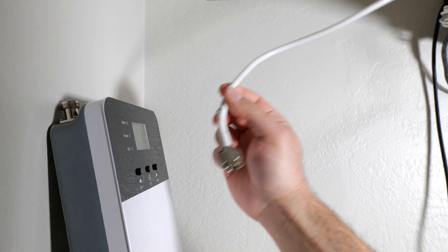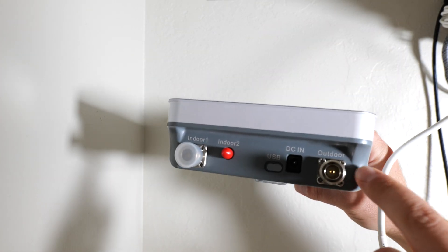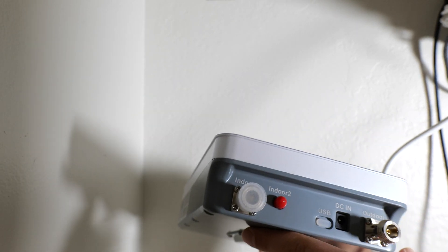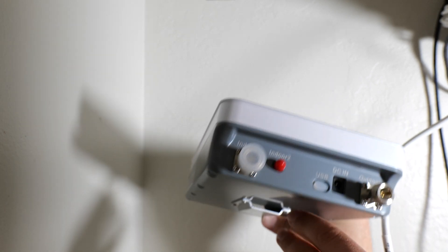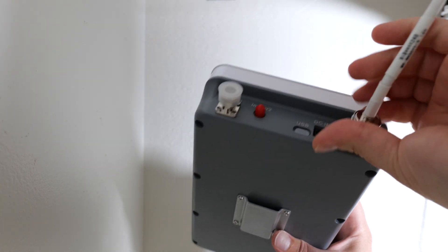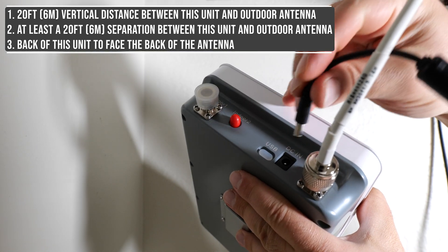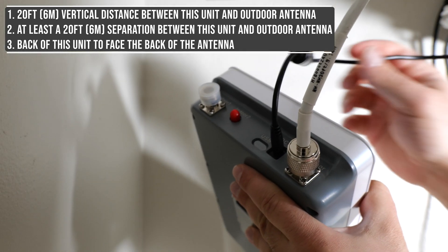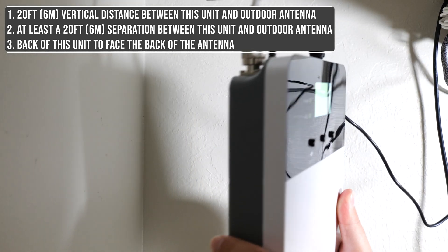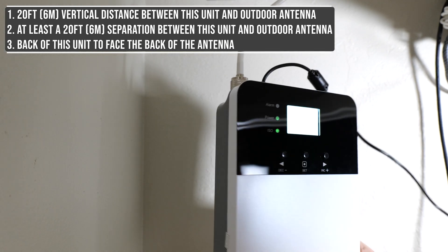I brought this cable through the attic, which is connected to the outdoor antenna, and I'm going to connect it to this booster on the side where it says outdoor. This is where I'm going to plug in the power. Now if I wanted to use the indoor antenna, I would just connect it to this, but my place isn't big enough. So there are three requirements: number one, they want a 20-foot vertical distance between this and the outdoor antenna. Number two, at least a 20-foot separation. And number three, they want the back of this to face the back of the antenna.